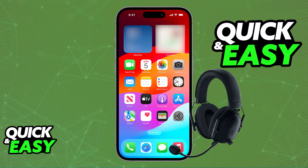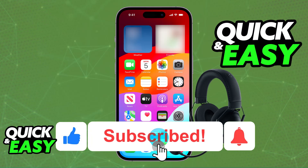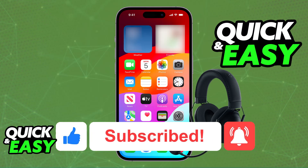I hope I was able to help you on how to connect Razer Black Shark V2 Pro to iPhone. If this video helped you, please be sure to leave a like and subscribe for more very easy tips. Thank you for watching!